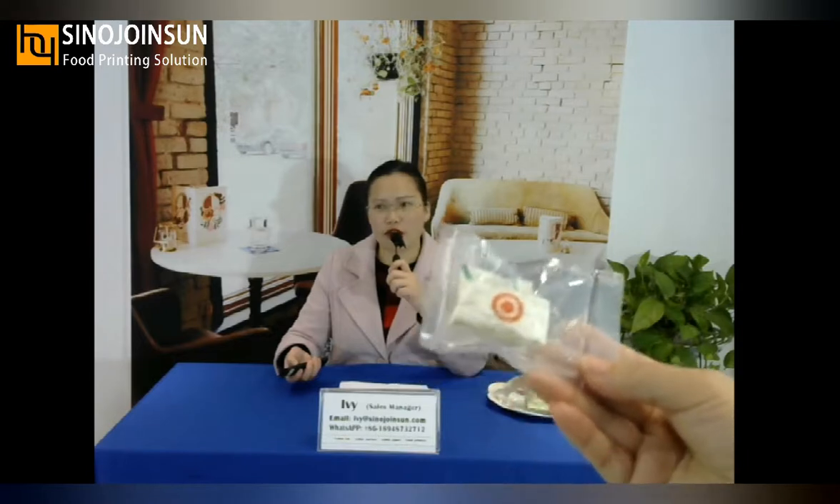The printer can make your candies more beautiful. Let me show you the candies — it's a smile face image, very cute.